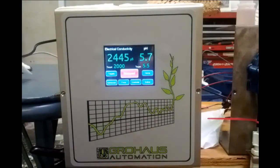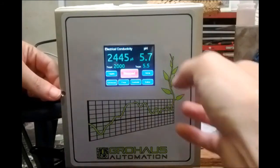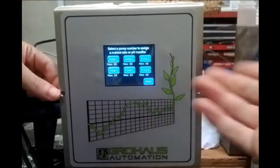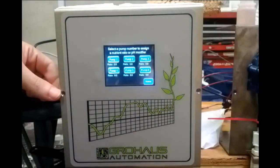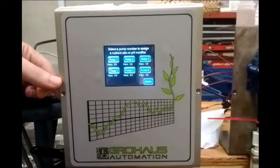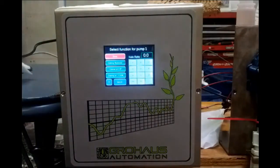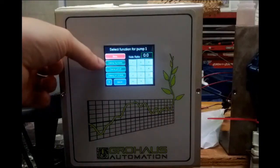The next thing to do is set up the dosing pumps. Each controller can take up to six dosing pumps, and they can either dose nutrients or pH modifiers. We need to assign a duty to each pump. To do that, click the ratios button — you'll see six pump buttons, and each number corresponds to where you plug the pump into the bottom of the unit.